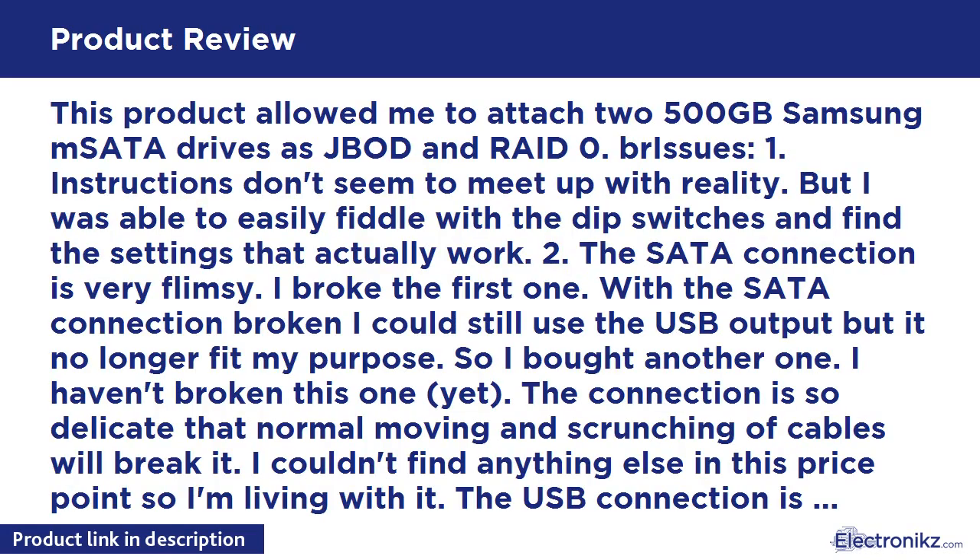This product allowed me to attach 2x 500GB Samsung mSATA drives as JBOD and RAID 0. Instructions don't seem to match up with reality, but I was able to easily fiddle with the DIP switches and find the settings that actually work.